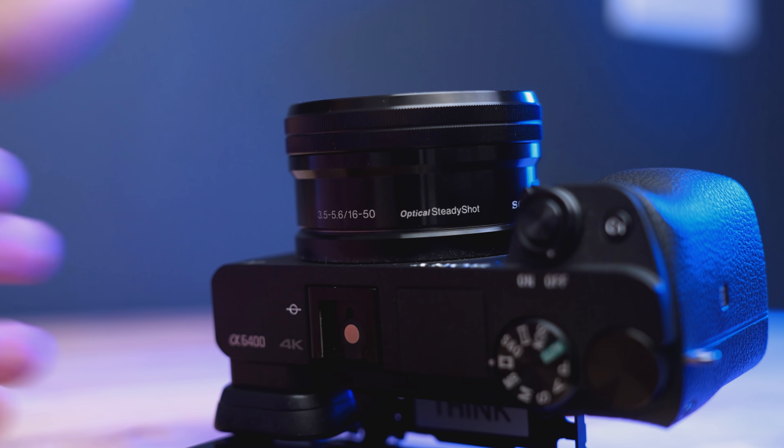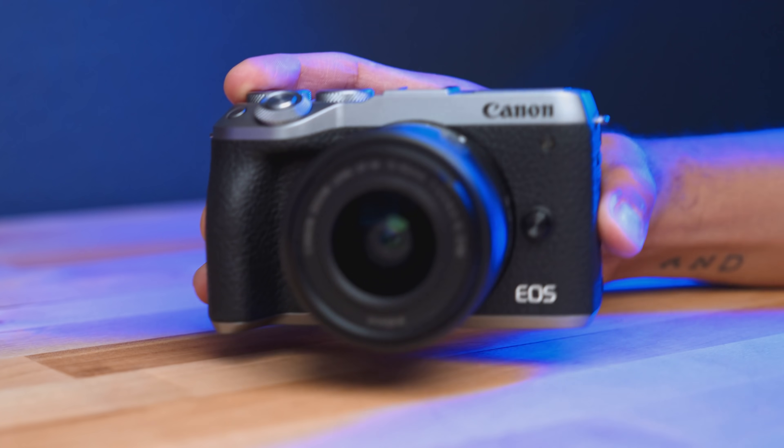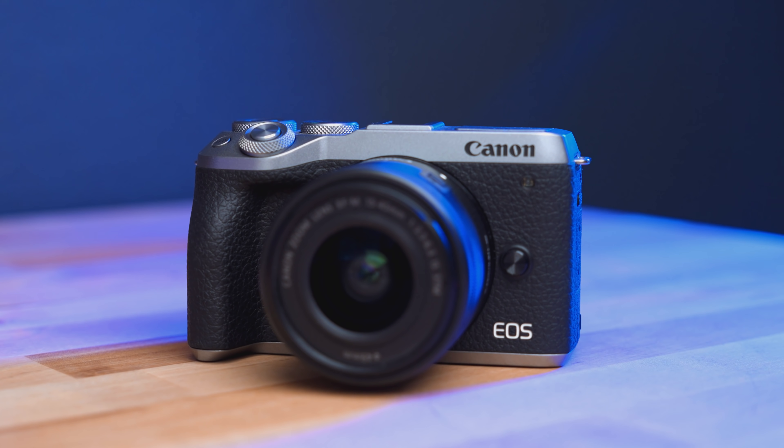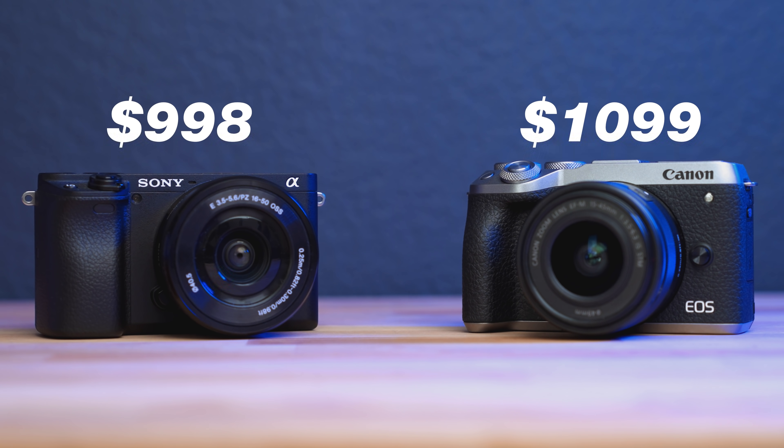To lay some ground rules when it comes to these cameras, we'll be comparing them all using the kit lens that you would get. The price for the A6400 with the kit lens is $998 at the time of shooting this video, and the M6 Mark II with the kit lens is $1099, so they're very close in price.